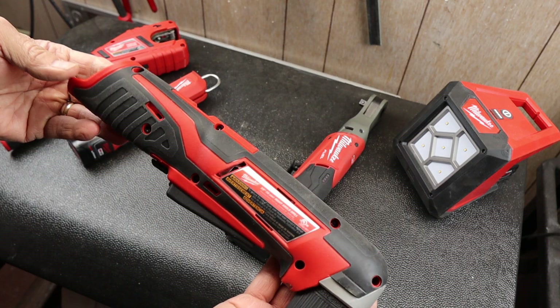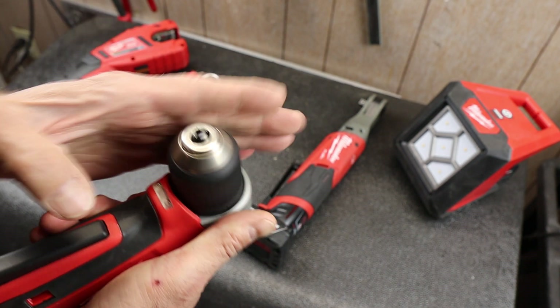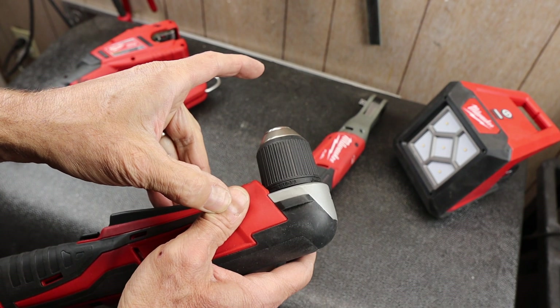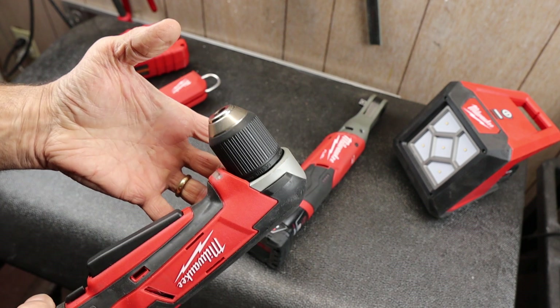This is the M12 right angle drill. It goes up to 3/8. It's got a decent chuck on it. However, with a bit, it's still pretty long. And if you compare that to some of the drills, you're not gaining a huge benefit.